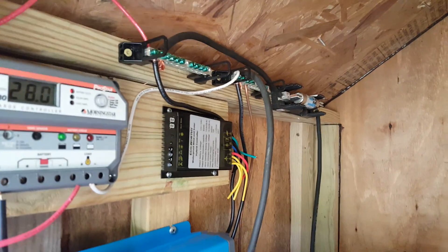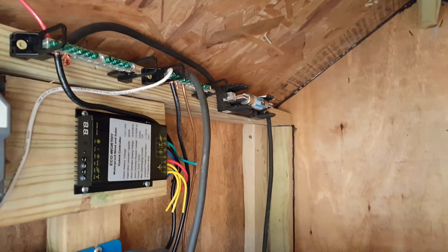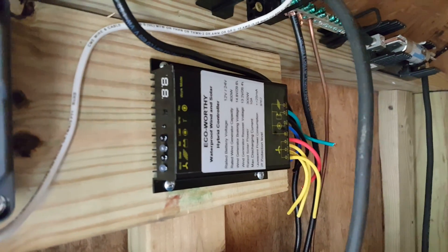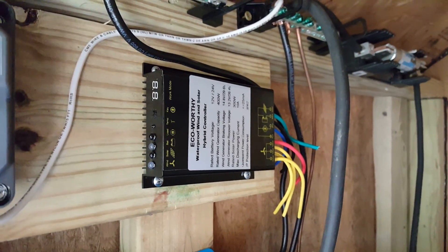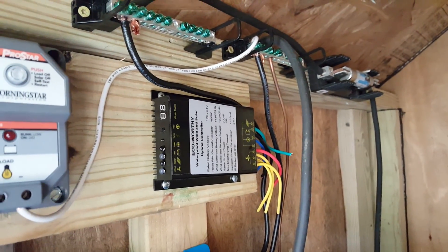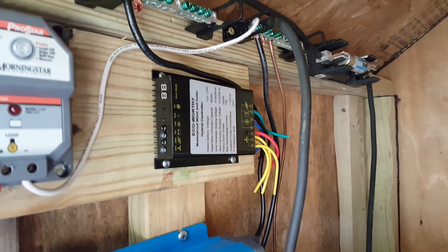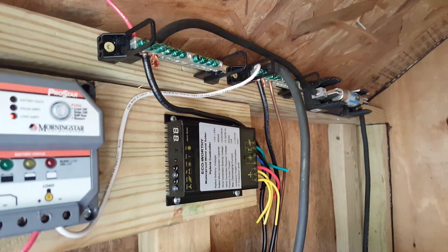You can see a positive/negative bus bar, a 30-amp fuse, and a 100-amp fuse. This second charge controller is for my future phase two wind turbine — it's not hooked up yet. All I have to do is connect it to the wind turbine with three yellow wires, then run the positive and negative wires to the bus bar and it will feed power into the battery bank.